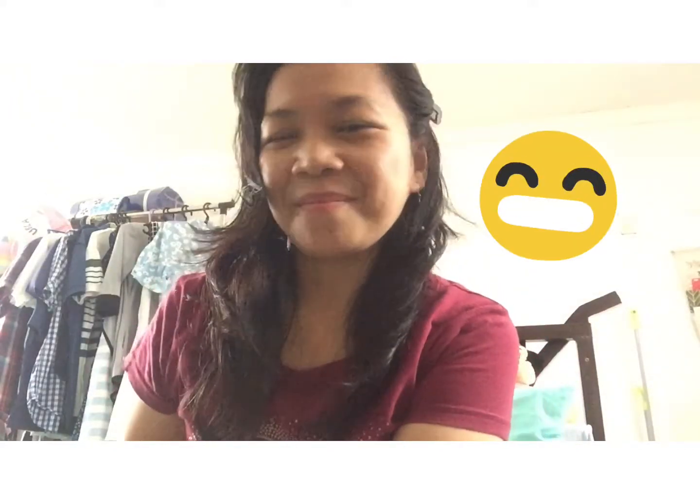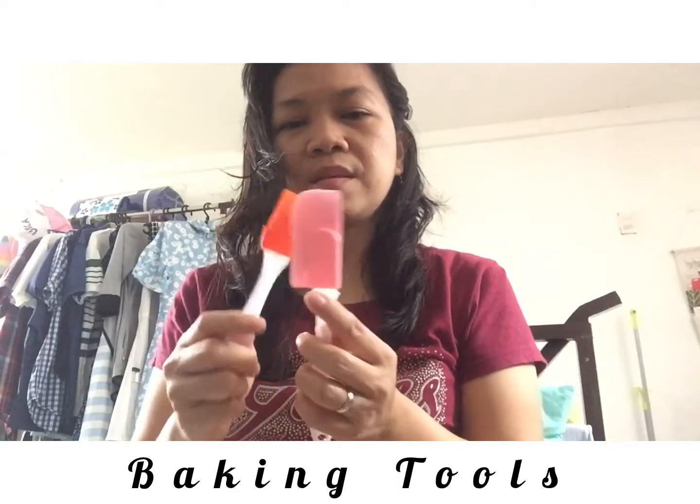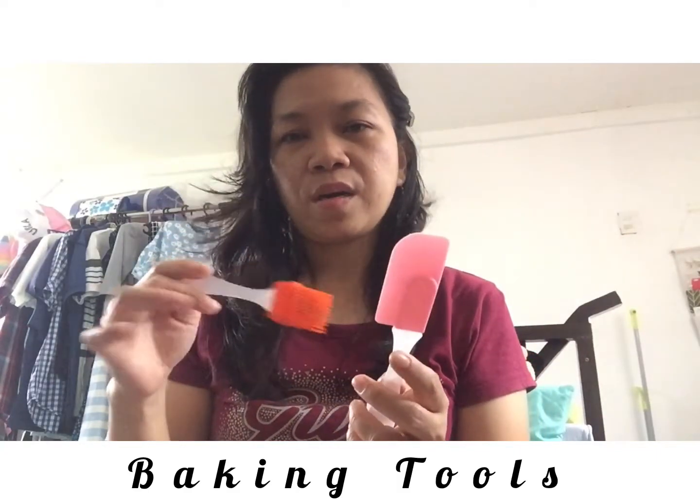This egg-shaped item is for the kitchen. You can use it with a brush for oil so your pan won't get too oily. And this one is a kind of scraper.